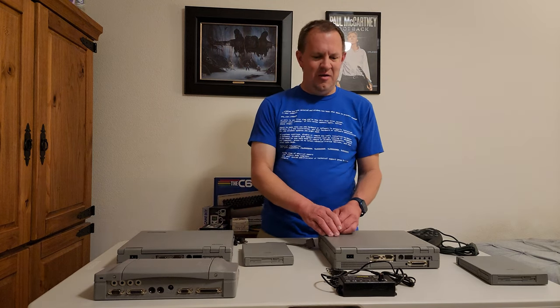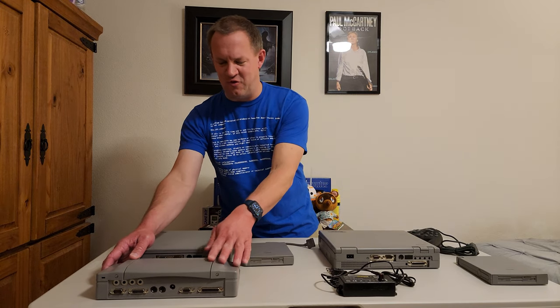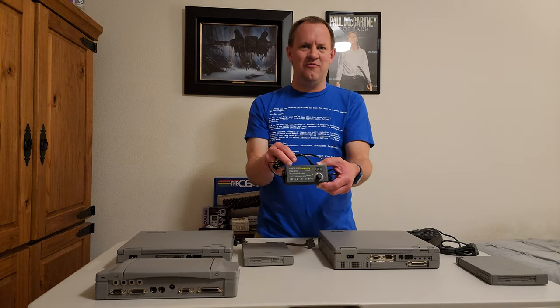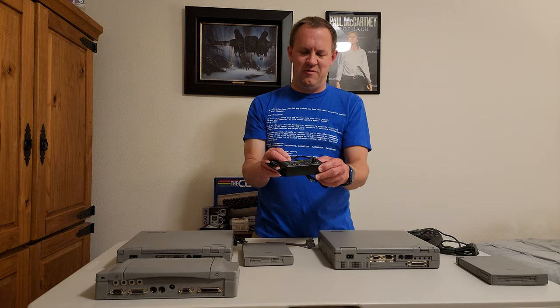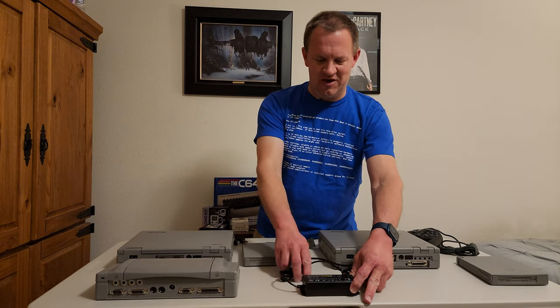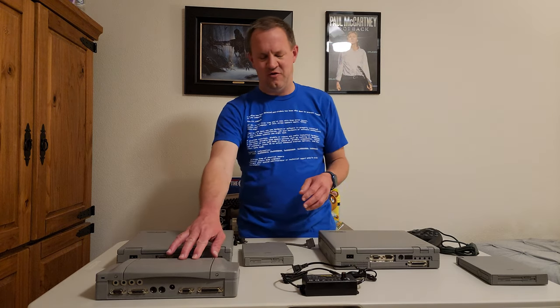I don't have an AC adapter for this port replicator, so I bought this on Amazon — it's basically a multi-voltage DC adapter, and I was careful to make sure all the specs match. The eBay seller is supposed to be sending me the official power adapter, but this should work because all the specs are the same.